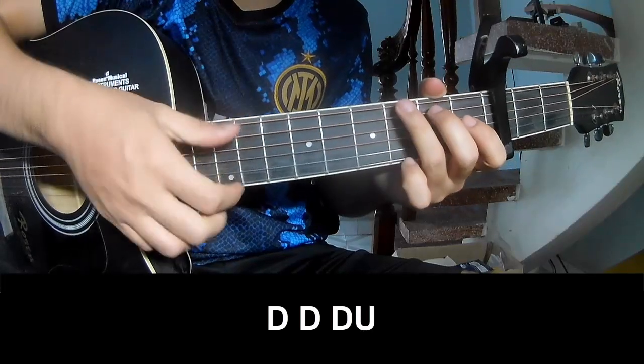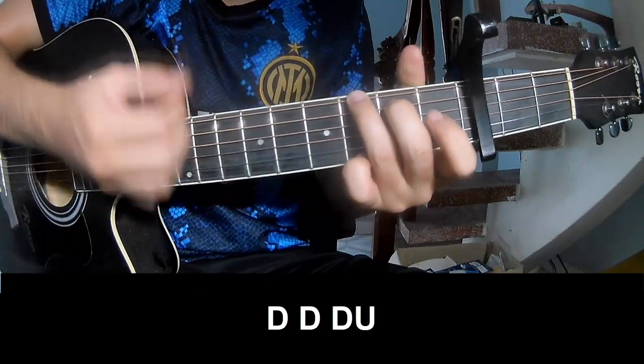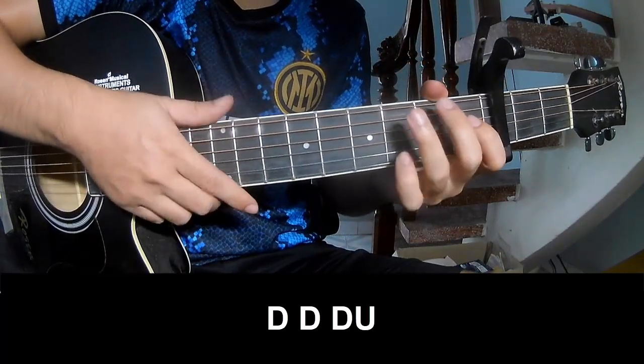For the chorus, we'll play: Down, down, up, up. Down, down, down. Down, down, up. Down, down, up. And we'll play along G.